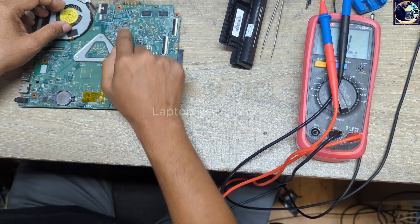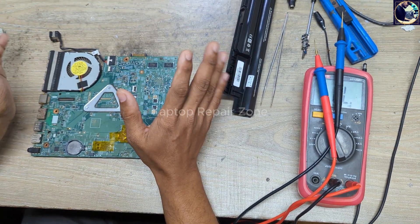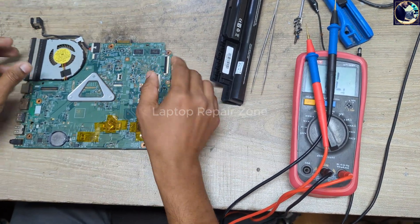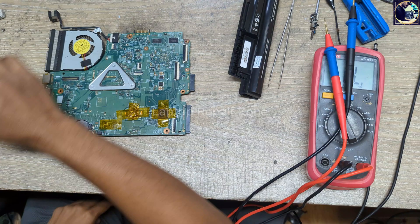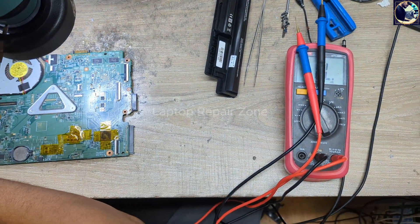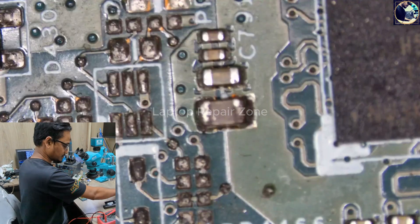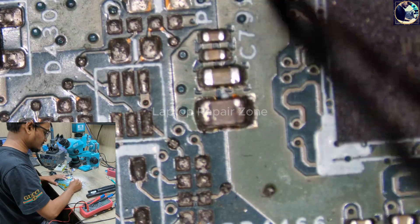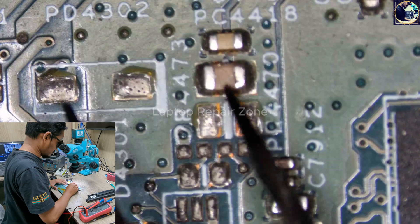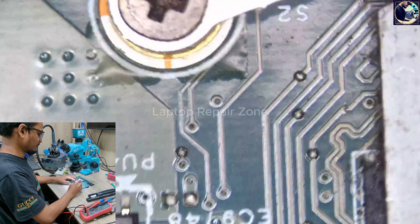There are two ways to find the shorted component. One way is to inject voltage from my power supply to the positive line and find out which part gets hot. But before injecting voltage, I will do a visual inspection under my microscope to see if anything looks obviously wrong.